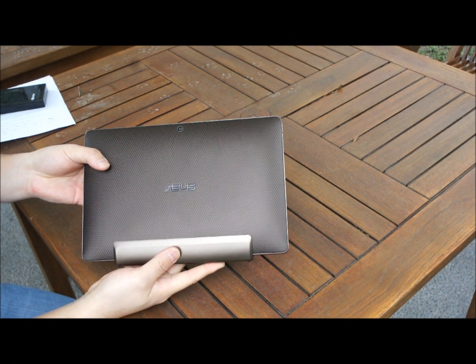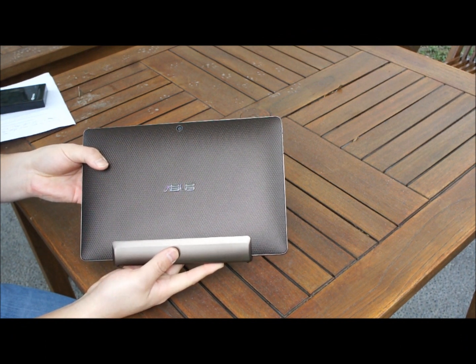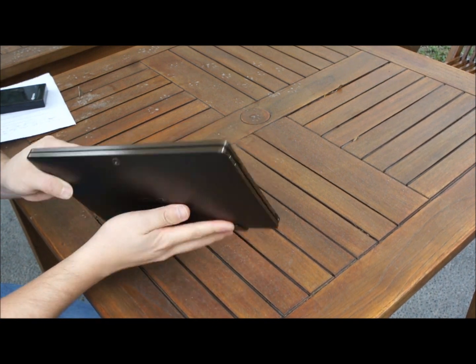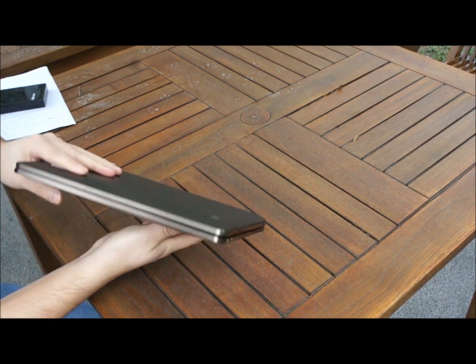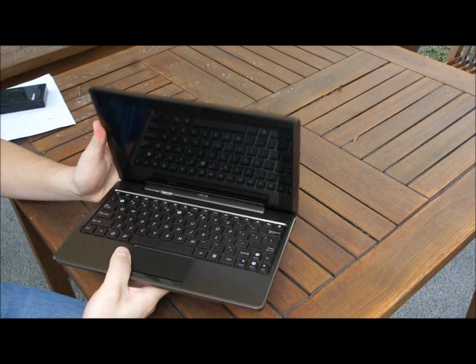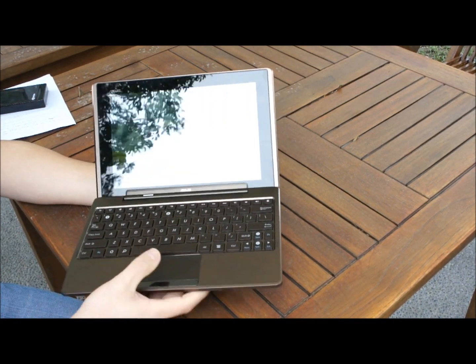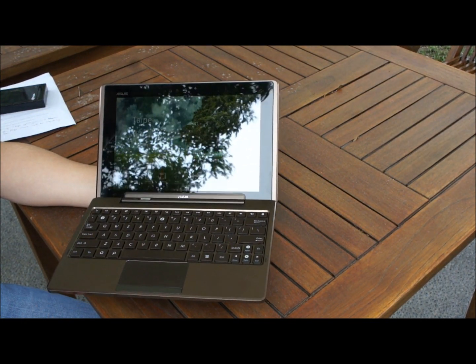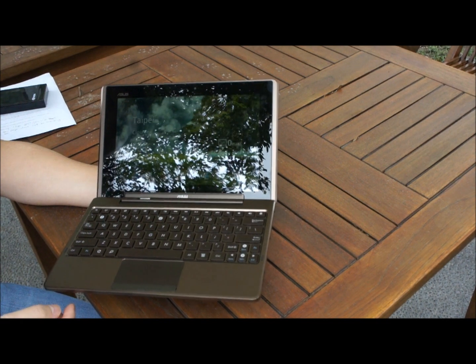The e-pad is plastic on the outside with a textured finish. It's hard plastic, so it protects the device, and the texture is not only stylish but gives you a hands-on grip as well, so you don't slip when carrying it around. Inside, the keyboard has a metal surround, as does the tablet itself.